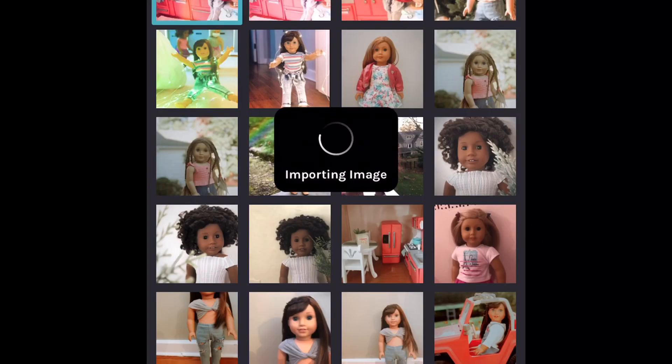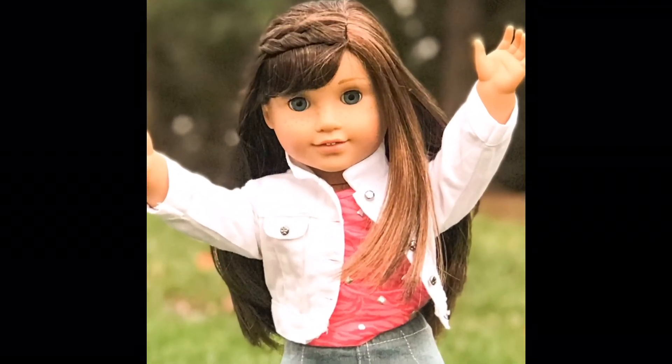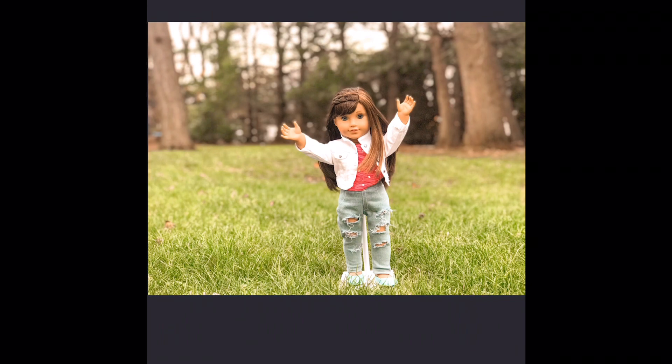So now I'm in Color Tone, which is a different app, and I'm doing similar things like adding a little bit of a filter and turning up and down the contrast and everything like that. And in another app I edited out the doll stand — I used Pixart. Thank you so much for watching and I'll see you guys in my next video, bye!